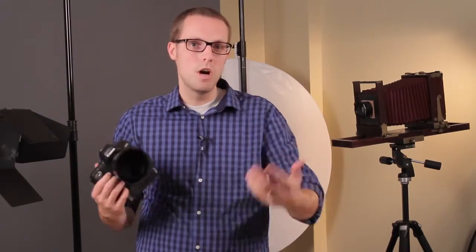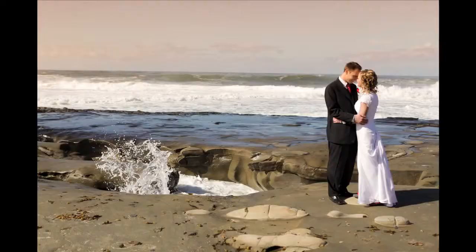Also what you want to do is have them play in the water a little bit, get some action shots. Also what you may want to do on the beach is shoot sunrise or sunset depending on which coast you're on.